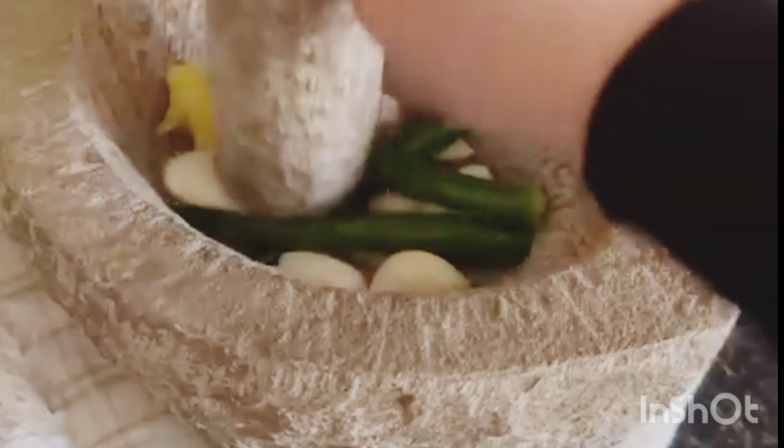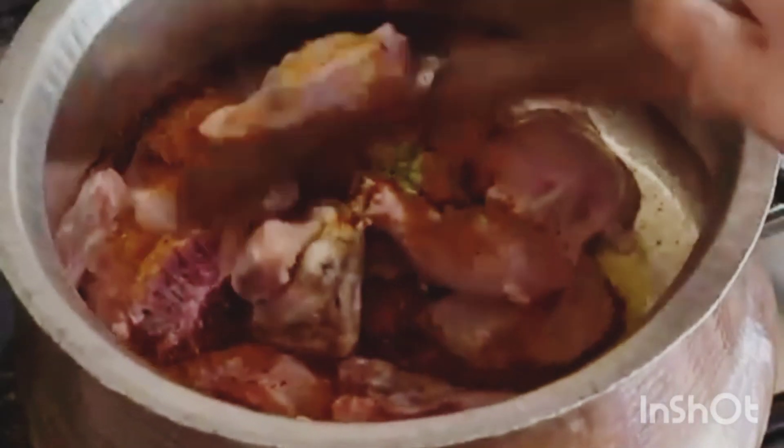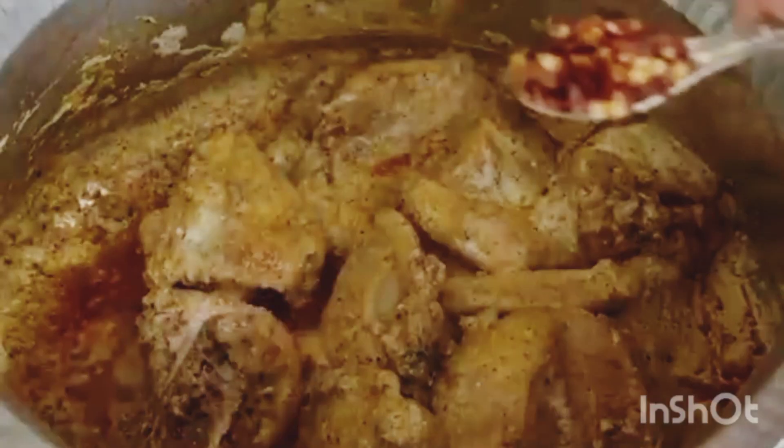Today I'm using my homemade biryani masala — the recipe is already provided. Bhuni for around 3-4 minutes. Add in the yogurt and give it a mix. Time to add some salt and spices according to your taste. Cover.